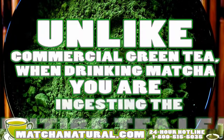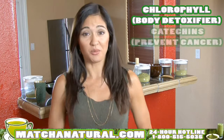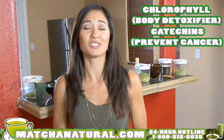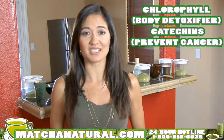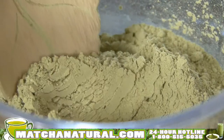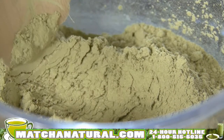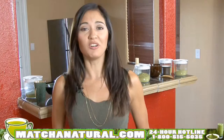Unlike commercial green tea, when you drink matcha, you actually ingest the entire leaf, thus taking advantage of getting more chlorophyll, which is a body detoxifier, more catechins, which actually search out dangerous free radicals in the body, thus making it cancer-preventing, and antioxidants. And here's a cool fact: by weight, matcha actually contains more antioxidants than blueberries, wolfberries, spinach, orange juice, and pomegranates.